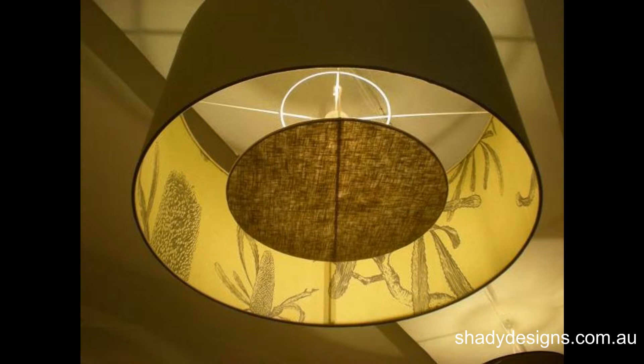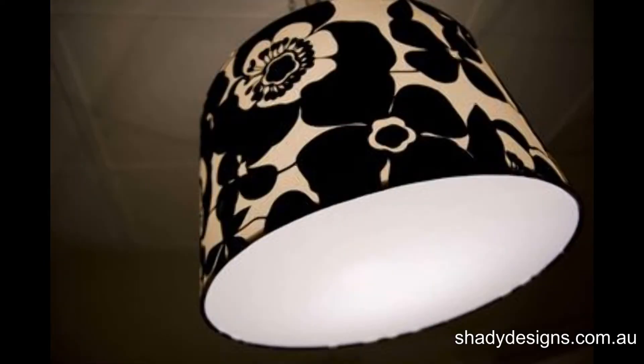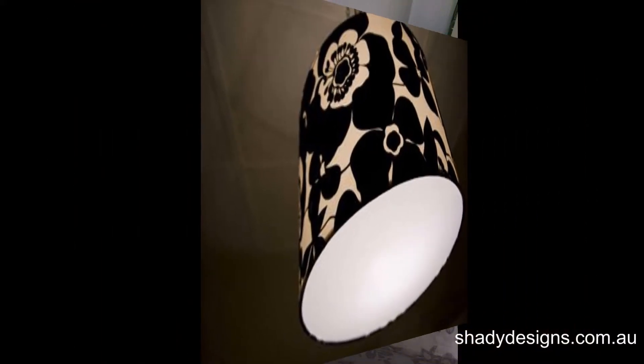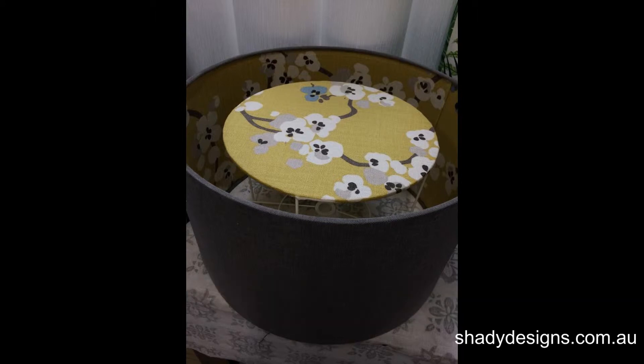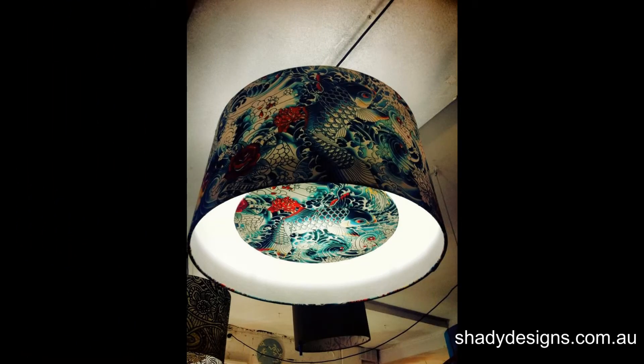We've got a few different styles of diffusers and they can do two tasks. They can basically hide the lampshade or they can be part of the decorative feature. Looking at the inset diffuser, which you might have seen in our pendants — mostly the double-sided pendants — the inset diffuser doesn't go all the way to the edge. We like to use decorative fabrics in the inset diffusers.